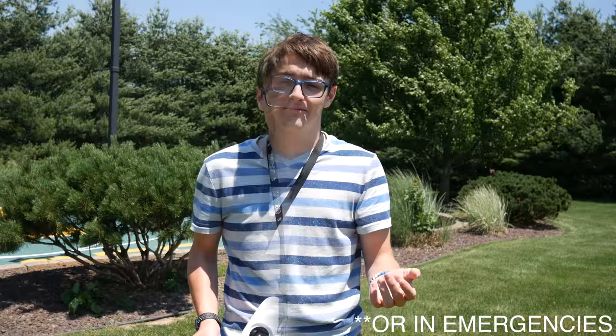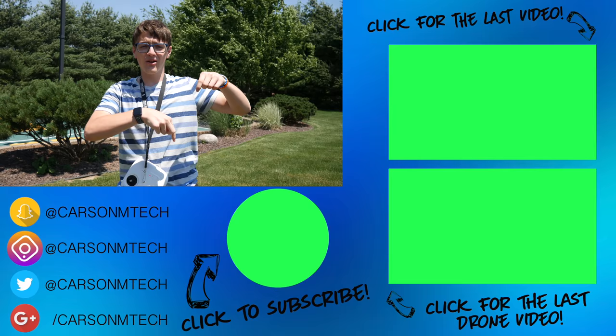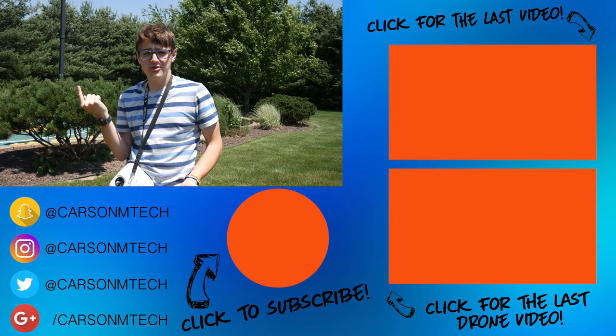Anyway guys, that's pretty much it for this video. I hope it helped you out. If it did, make sure to give this video a big thumbs up. If you want to suggest future videos about my drone or any video, leave a comment below letting me know. If you want to subscribe and see future videos, click that big circle below to subscribe, even if you're on mobile. If you want to check out my last video, that should be up there, and some random drone video should be down there.